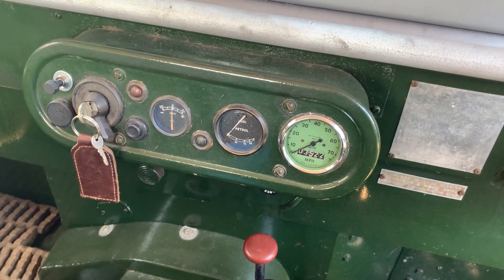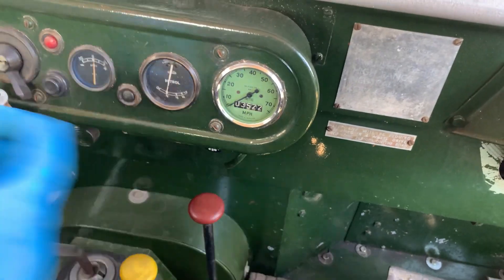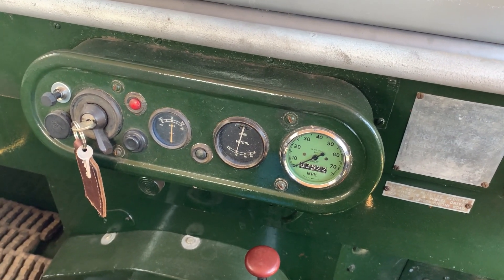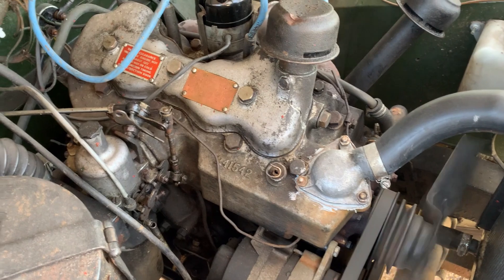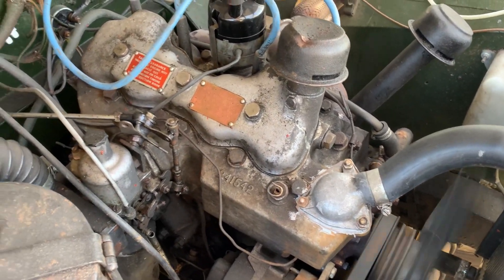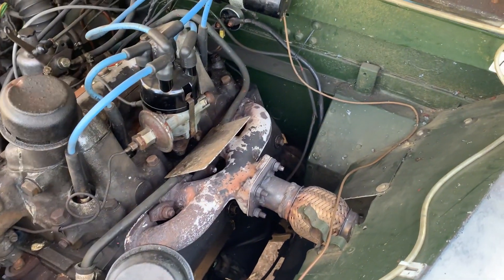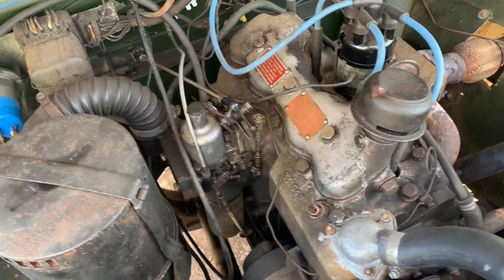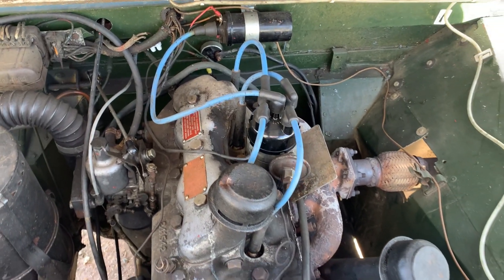Right, we'll just do a video of starting up and running this 1952 Series 1 80-inch. Key on, ignition light comes up, check on the neutral. It's running nice and warm at the moment — hot starts nicely from hot. Starts well from cold as well with a bit of choke, which is under there. Let's go and have a look at the engine. Runs like a little sewing machine. So I think there we have it — not much more I can say. I hope you like it.